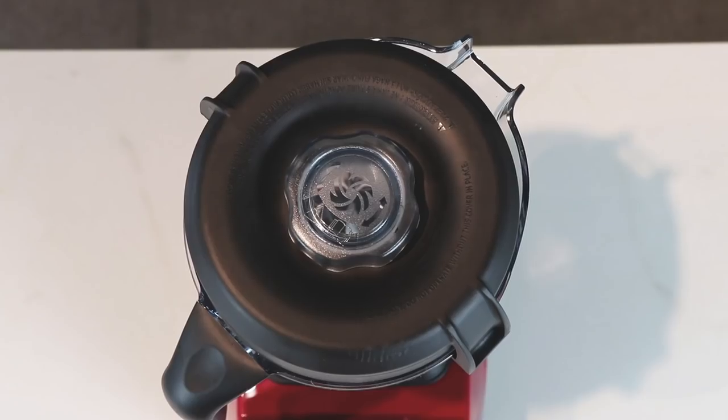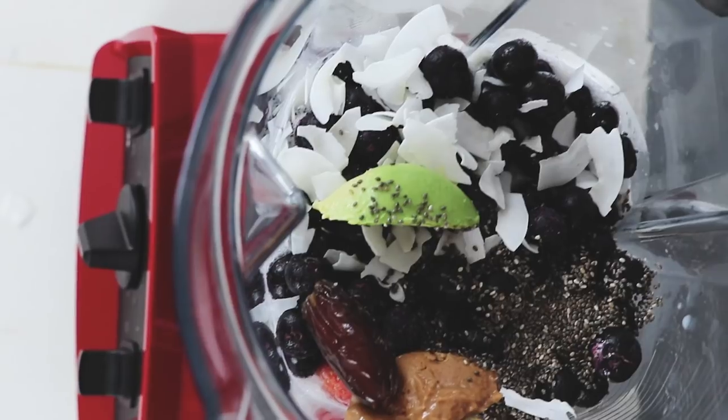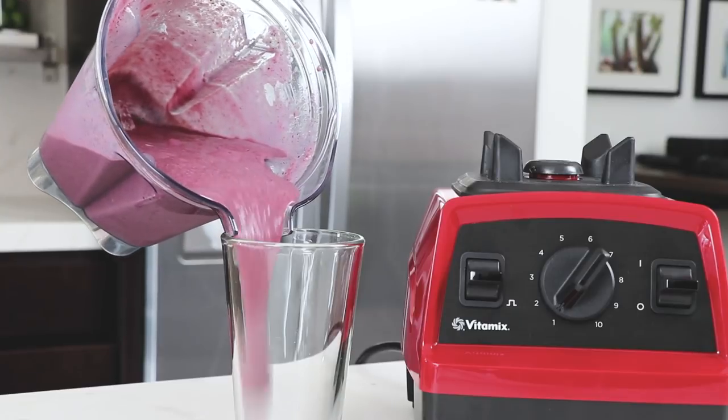It has a 2.2 horsepower motor, which means that it does everything any other Vitamix machine does — silky smooth smoothies, nut butters, hummus, hot soups.